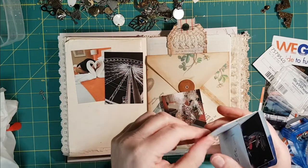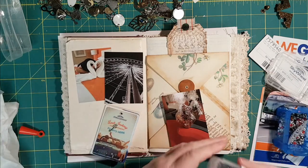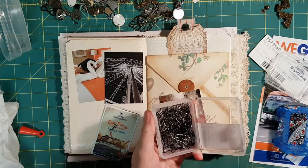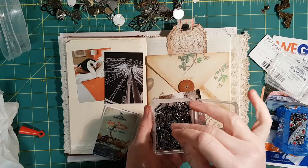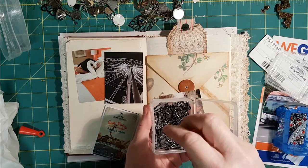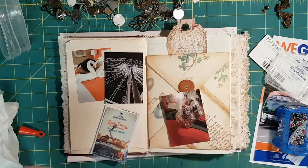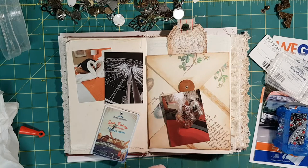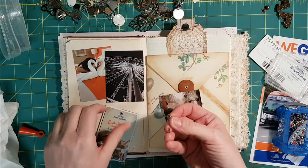I'll take my key and these bulb pins. When I first started seeing them I thought they were something special to order from somewhere, and then I accidentally saw them at Walmart. I have black and silver — one box has 150 in them. I can't remember what I paid, maybe four dollars or something. So I'll add my key.